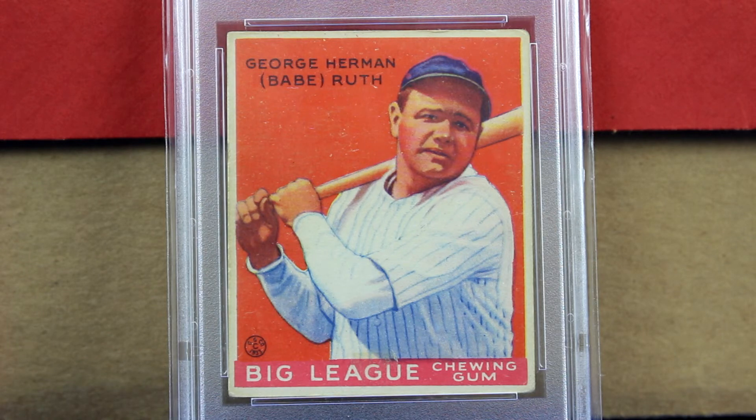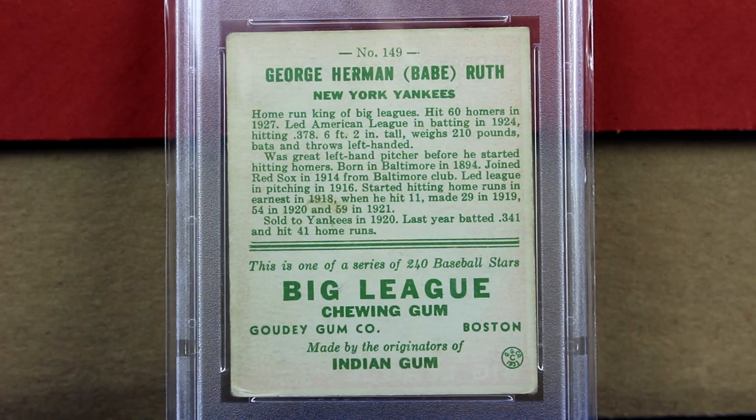Usually with twos you'd see a big crease through it or something that would take away from the eye appeal, but really nothing on this card takes away from the eye appeal. The back looks really clean too — you can see all the words and writing on there, no paper loss. This is definitely really nice for the grade. If it wasn't for that piece of tape, this looks like it could have easily gotten a nice three and a half or a four.